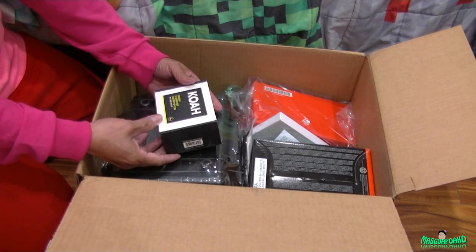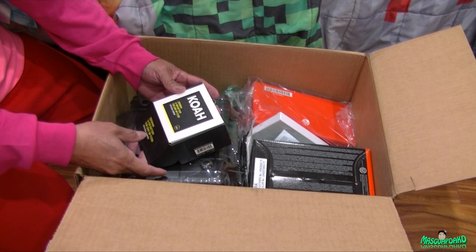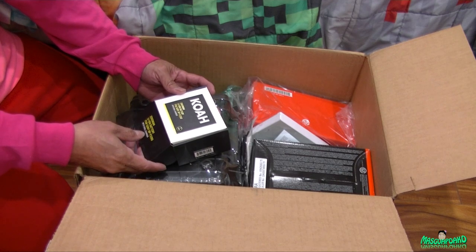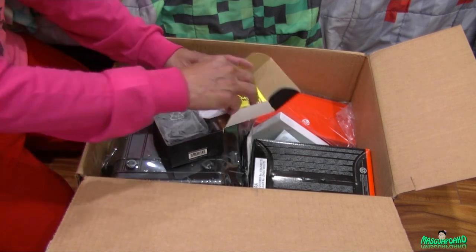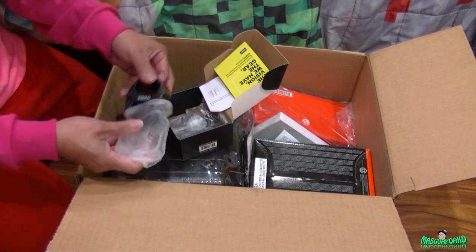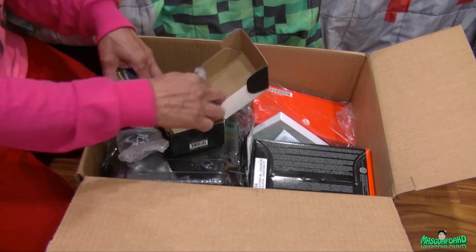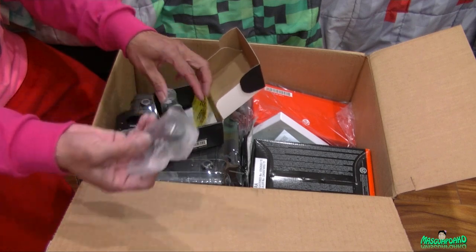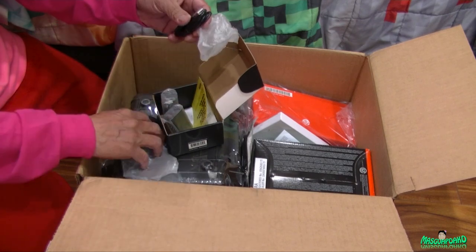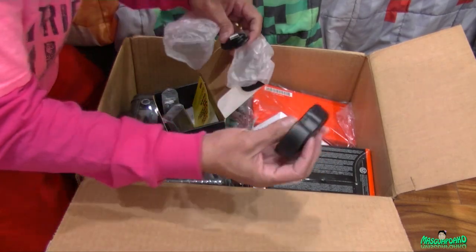Next is the Koa 2000mAh lithium-ion battery for Sony NP-FZ100 with a dual charger. Here's the dual charger, and there are two batteries. It's a USB charger - specifically micro USB.